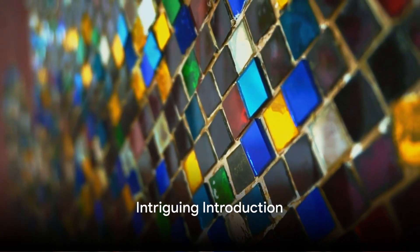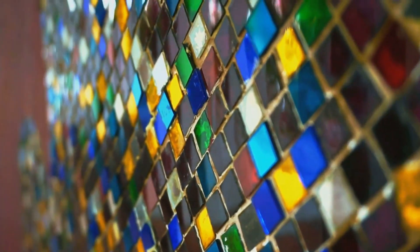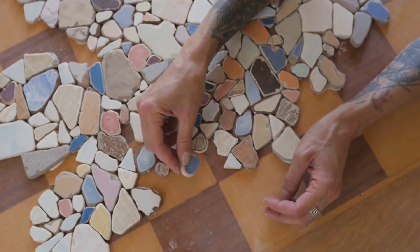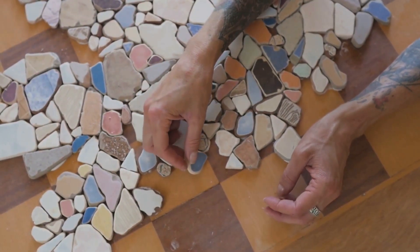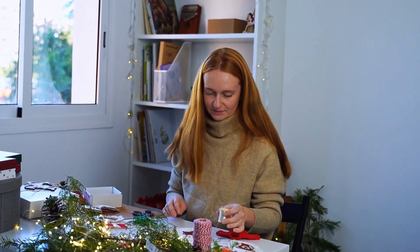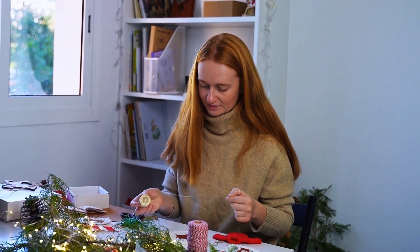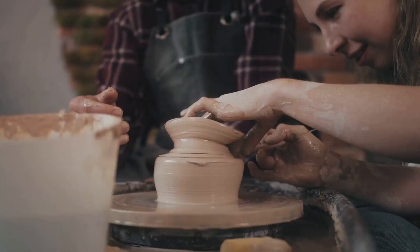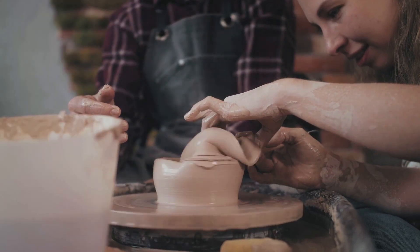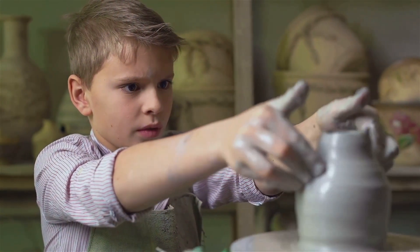Imagine creating a stunning piece of art from just a few everyday items around your house. Picture a mirror — not just any mirror, but a mosaic mirror, a beautiful reflection of your creativity. It's extraordinary, vibrant and uniquely yours, crafted from simple materials you might not even consider artistic. But that's the magic of crafting, isn't it? Transforming the ordinary into something truly extraordinary.